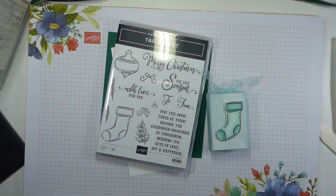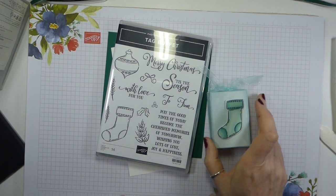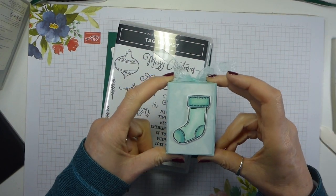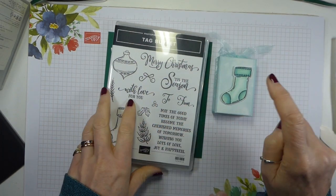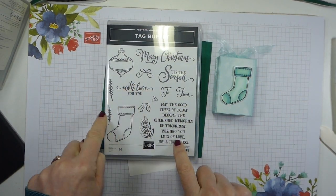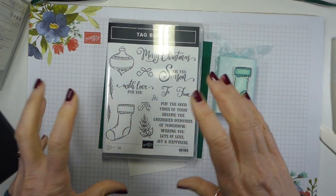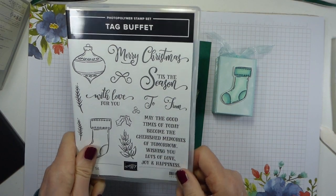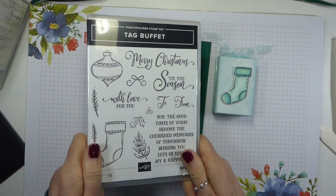Hi there, it's Liz from Old Stables Crafts. Thank you for joining me again today. Today I have got this little box project for you. It's so cute and it uses the Tag Buffet stamp set. This is the one that goes with the Tag Buffet project kit, but this is the stamp set that you can buy to go with that project set.